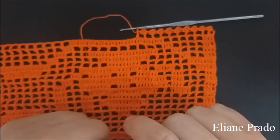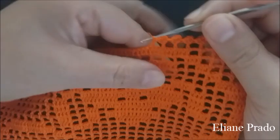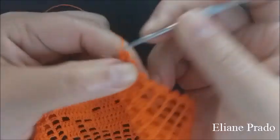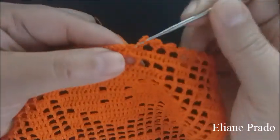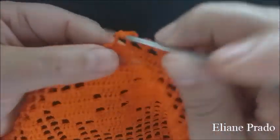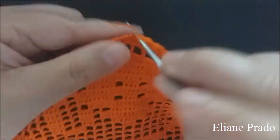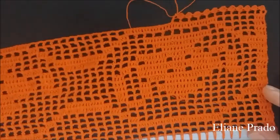Vou fazer mais um aqui para não ter dúvida. Duas correntes, laça a linha na agulha, passa aqui por detrás do ponto alto — três laçadas, tira tudo junto. Repete o segundo meio ponto alto. Terminou ele, conta um, dois, três — tá bem na reta do ponto do quadradinho de baixo também. Se não, só contar três pontos. Faz um ponto alto, duas correntes, laça a linha na agulha, vai fazer um meio ponto alto. Laça a linha na agulha, busca a linha lá atrás, e tira o segundo meio ponto alto. Vai contar um, dois, três. Assim vocês vão seguir fazendo o acabamento do nosso bulezinho.